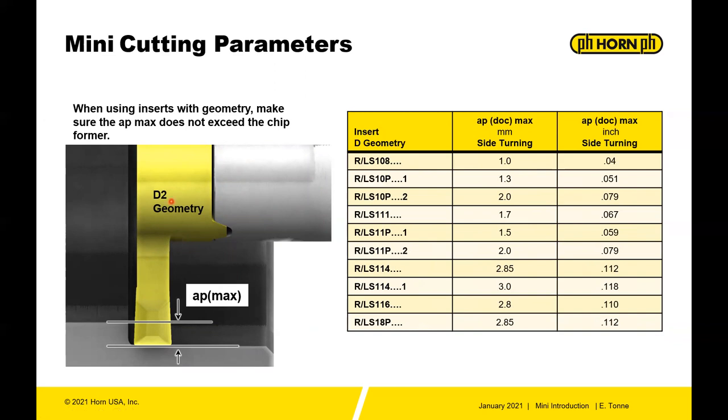The D2 geometry is also capable of profiling, though it's not specifically designed for it — it's primarily a grooving tool but has a secondary function of side turning. In side turning with the D2, you can go up to about 3 mm or 118 thousandths of an inch. Always pay attention to these limits so you don't exceed the chip breaker or clearance on the insert.